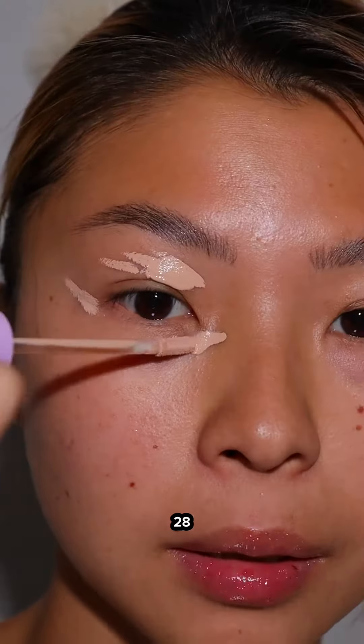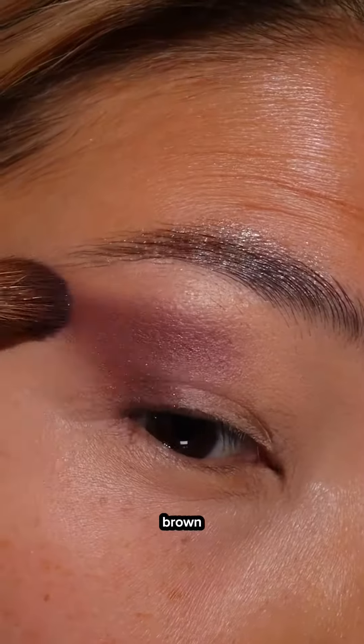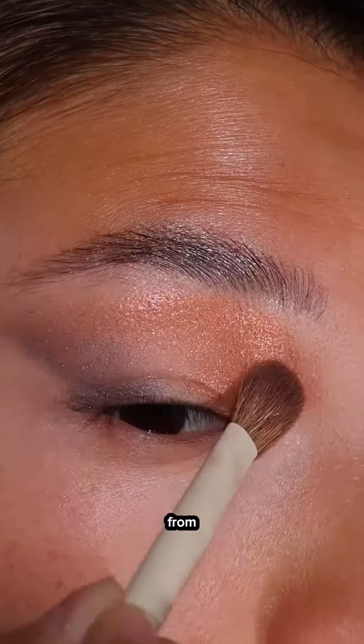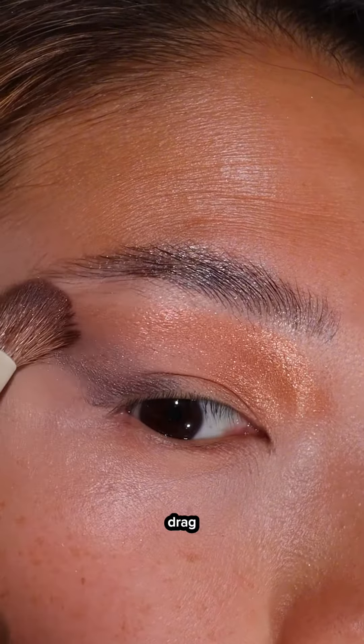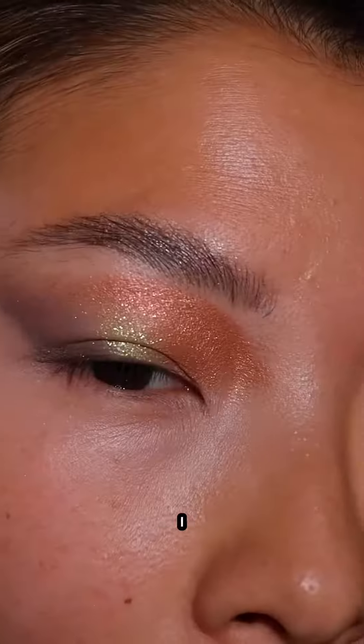Priming with the Tower 20A concealer. Using this dark brown shade to define the outer V, going to a shade from Pat. To define my inner corner and drag it out, I found the shade Jade from Magical Makeup.